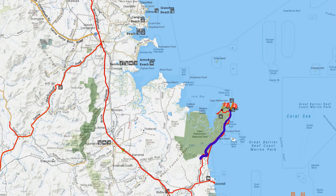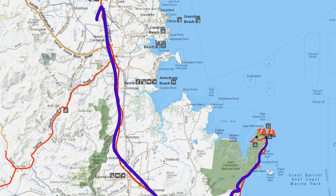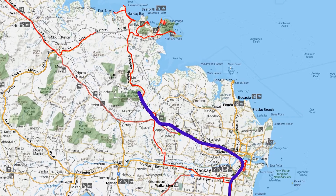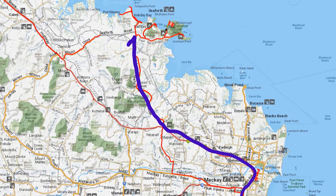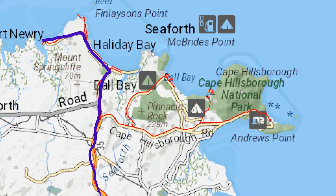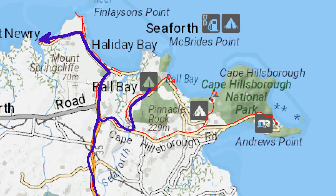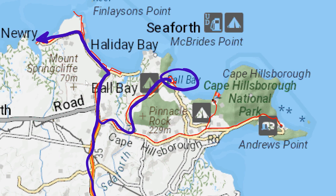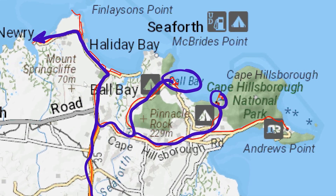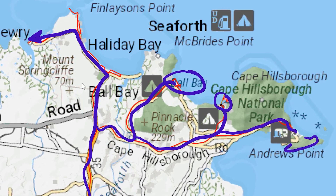We broke camp at Cape Palmerston with mixed emotions. We were excited for the journey that lay in front of us, but sad that we were leaving such an amazing spot. We continued north through Mackay with our end target for the day as Cape Hillsborough. We enjoyed a leisurely drive through Port Newry, Halliday Bay and Ball Bay — all quiet little coastal locations with their own charm. After lunch at Ball Bay, we pushed on into Cape Hillsborough where we set up camp at Smalley's Beach Camp Area. The following day, we undertook the Andrews Point Walk, which is just stunning and I highly recommend it.